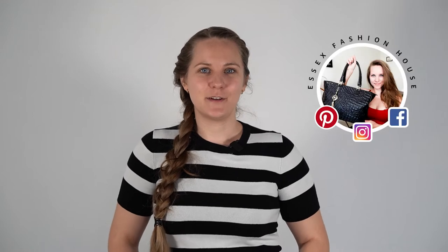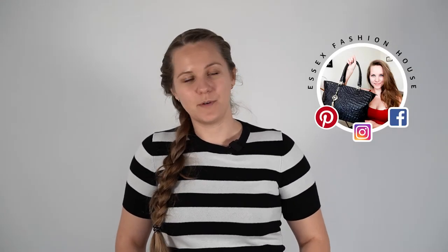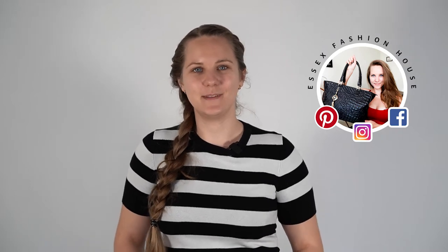Hi guys, welcome to the channel. I'm Randi from Essex Fashion House where we sell pre-authenticated designer bags. In this video I'm going to show you my entire Versace bag collection. If you want to make one of them yours, they are all for sale in the Essex Fashion House shop — we'll leave the links for all of them in the description of this video.